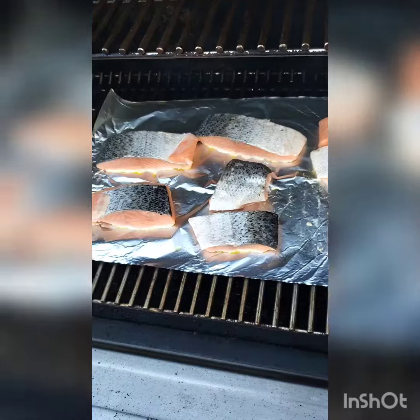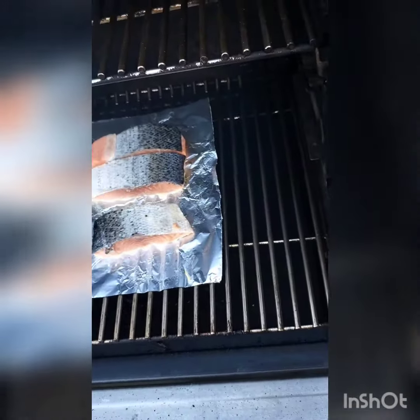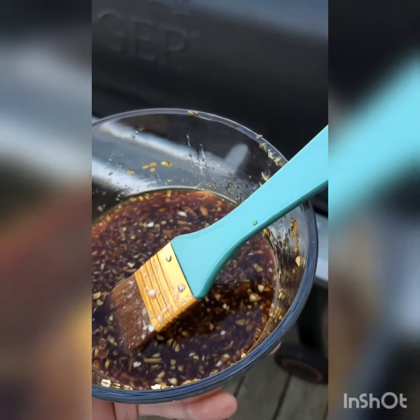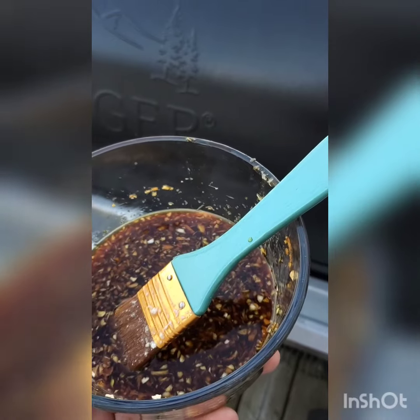Alright, so we've got the salmon on the grill here and we're letting them cook. I had just glazed them, so let's see what happens on flip time.